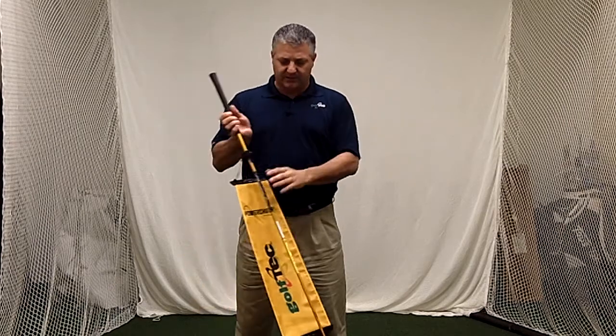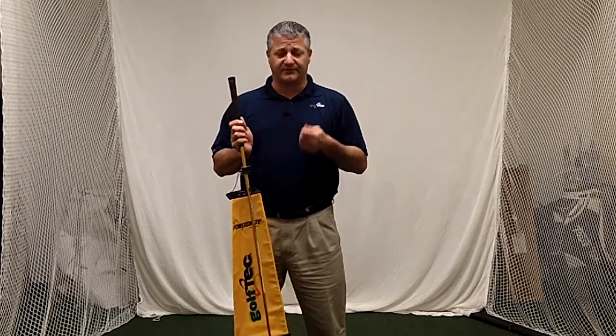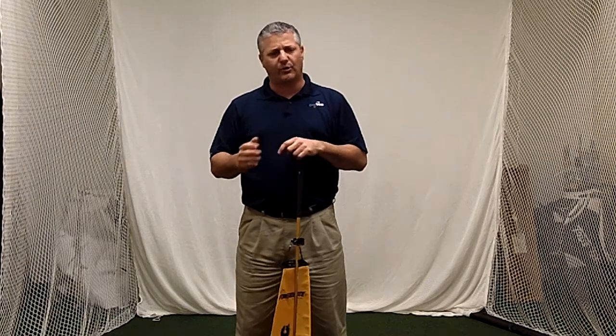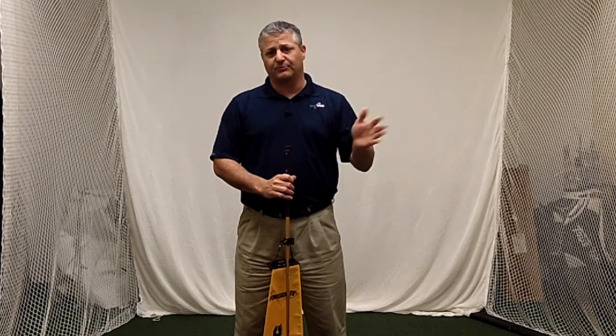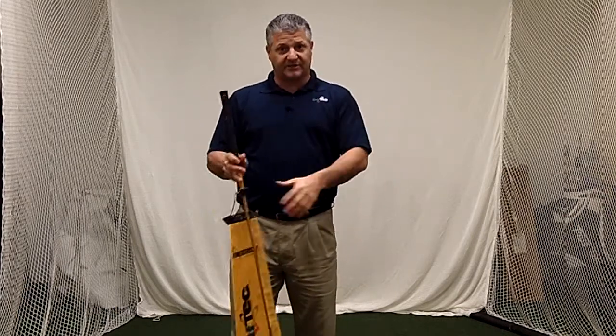I strongly recommend — get yourself some of these into your centers, try them yourselves, get them in your students' hands, preach it to them, tell them to train with it, loosen up with it before a round, any training that they can do. If it can take great players like we've seen on the testimonials on the website and improve their swings and ball speed, obviously it can do the same for our students and for us. So get your hands on them, try them, give them a shot.